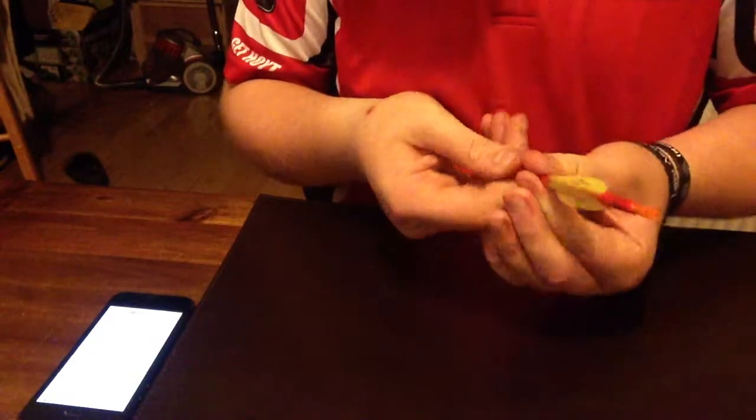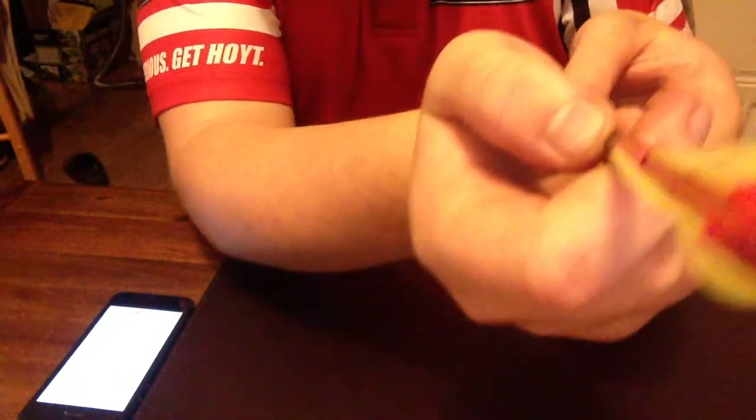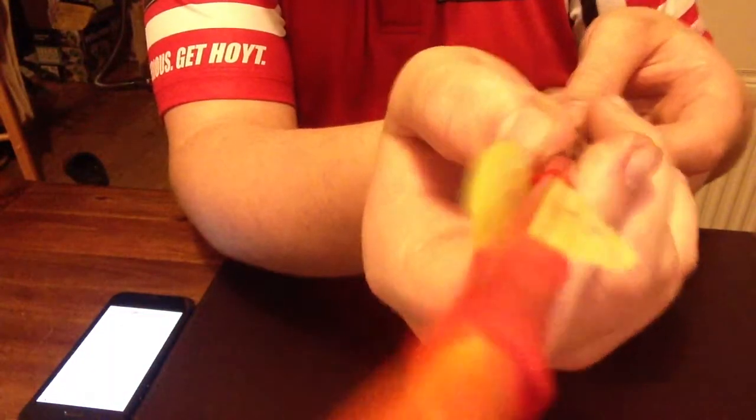Stopping the clock now at 2 minutes 48 seconds and 1 millisecond. There you can see the fletches are on.